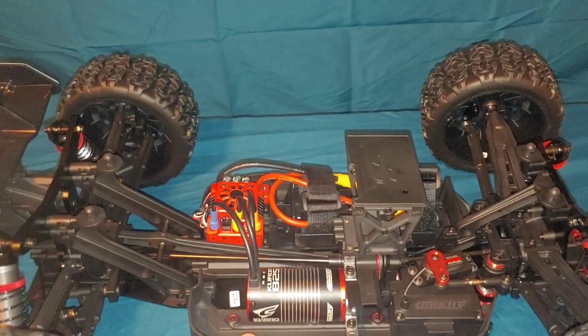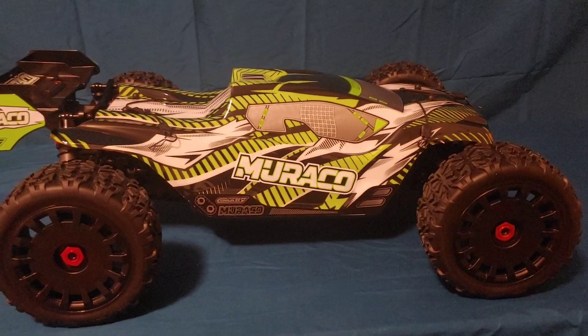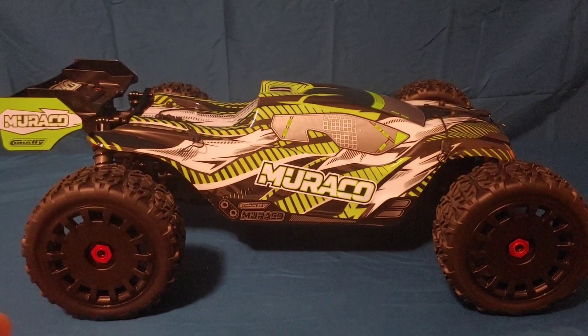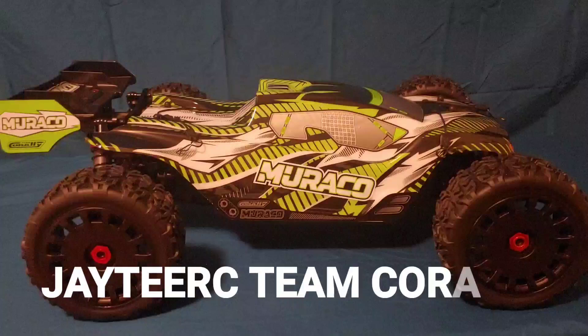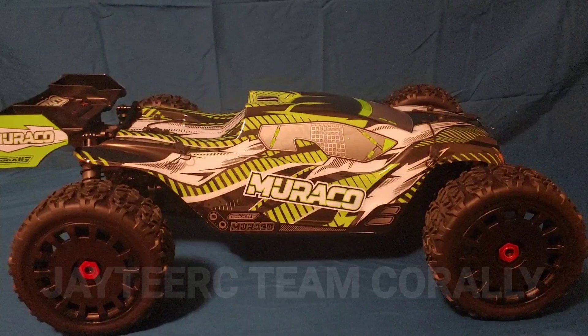For the giveaway — link is in the description — you need to go to Instagram and go to the Speed Tech RC page. You'll see a screen capture image of this truck. Comment on that post with 'JTRC Team Corally' — spelled J-A-Y-T-E-E-R-C, then Team Corally. You have until about 5 o'clock Pacific Time to enter. It'll automatically draw three names, and those people win a $25 gift certificate to Speed Tech RC.